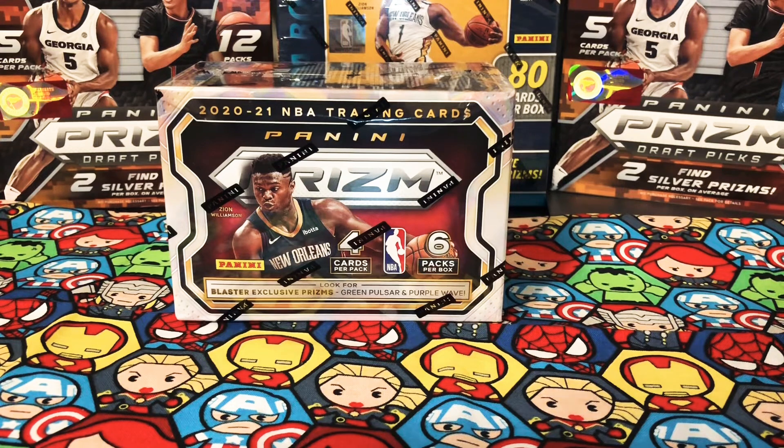This is going to be my first time ripping this product. We are going to use this blaster box to do a fun battle against YouTube channels. I'll be going against Fourth Quarter Steve who also has a Prism basketball blaster — same product. We previously had a fun battle between Donruss basketball blasters. A lot of people felt Fourth Quarter Steve took the win because he pulled a LaMelo Ball, while I pulled a rookie auto. A lot of people gave it to Steve, but this is going to be our tiebreaker blaster.